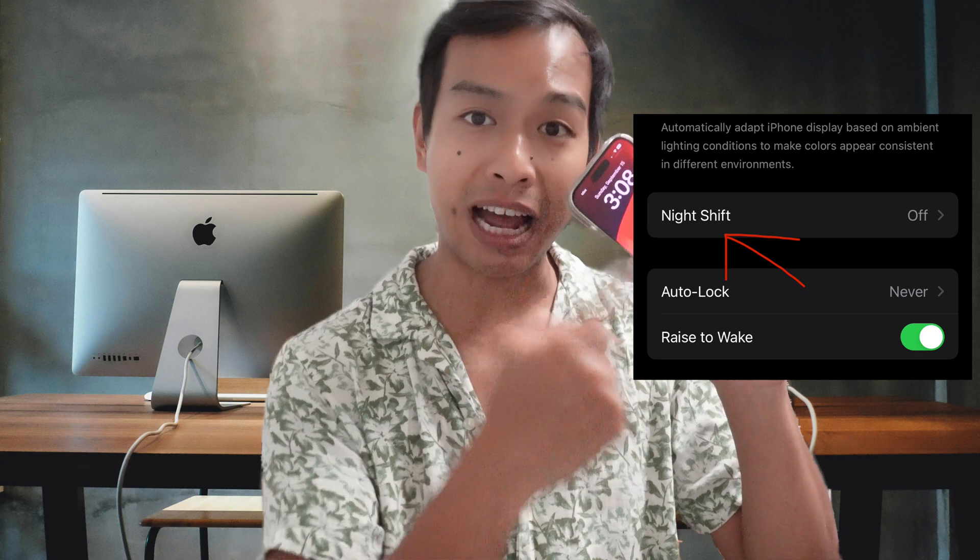What's up everyone? I'm Jaquiel, your guide to living with Apple every day. Today I'll show you how to turn off Night Shift on your iPhone in less than four seconds, and why you might want to do it if you create content.